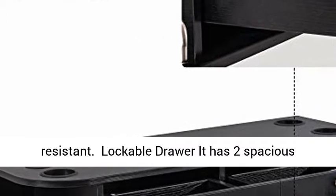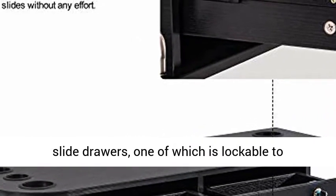Lockable drawer: it has two spacious slide drawers, one of which is lockable to preserve your valuables.